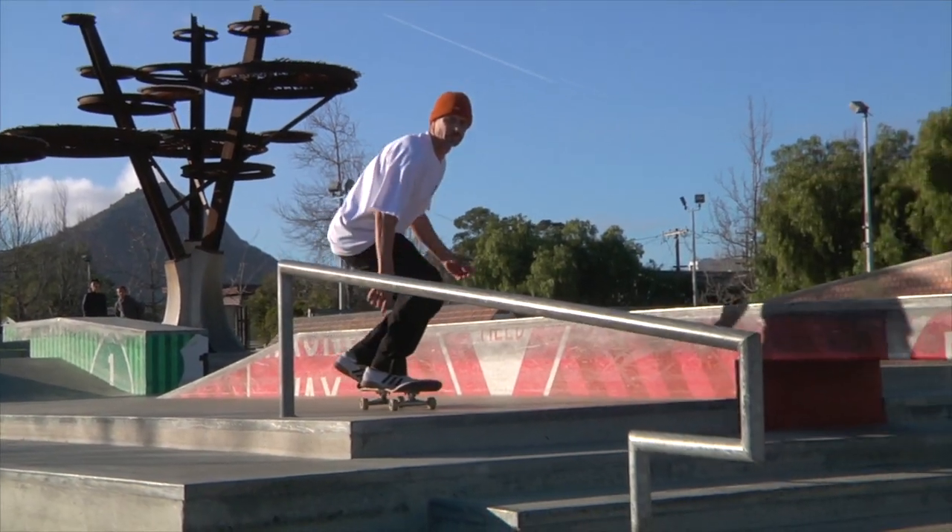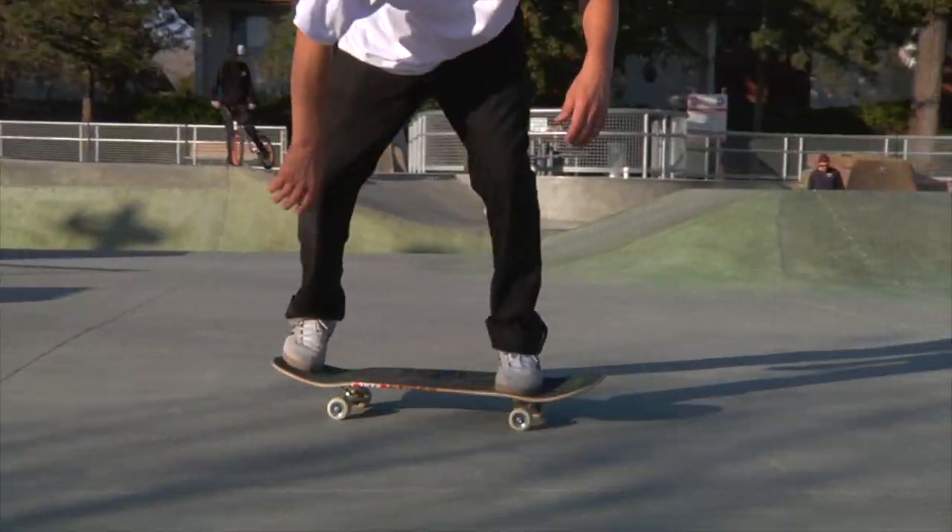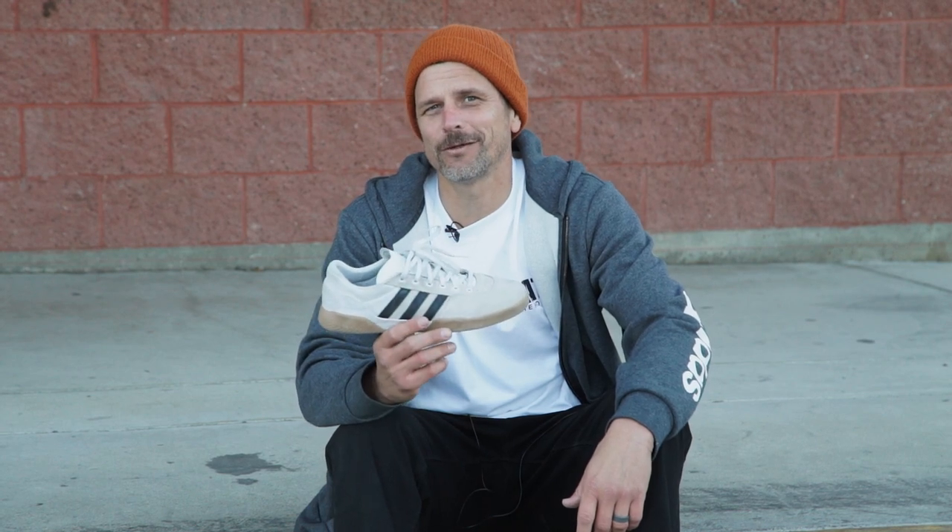This shoe will probably last me a few more weeks, and I definitely do plan on getting another pair of these. You can get yourself a pair at skatewarehouse.com.